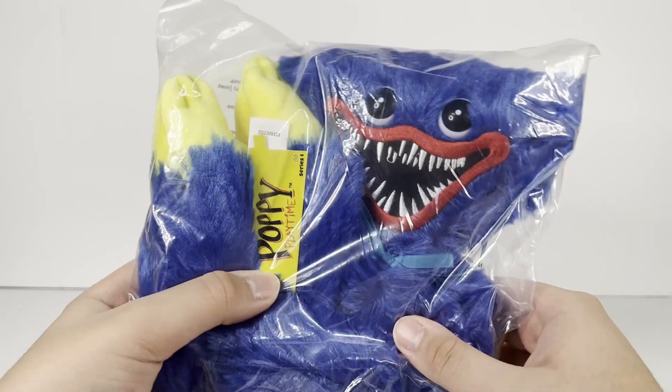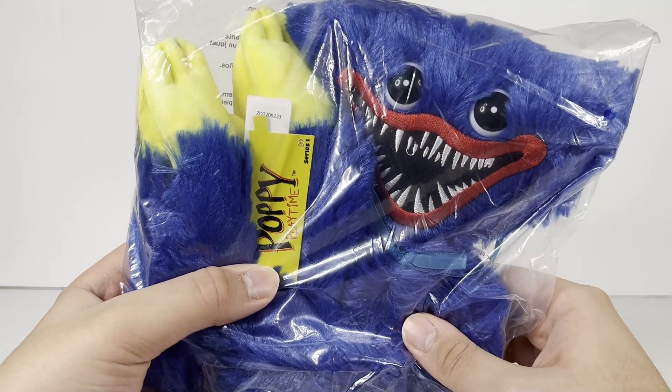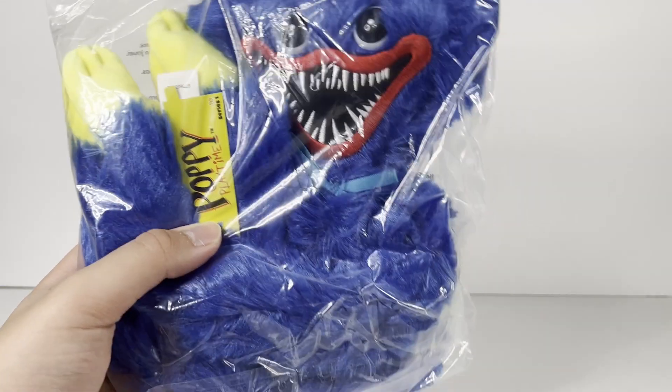So without further ado, let's hop into the video and check out this remake of the very first Poppy Playtime Plush ever made.